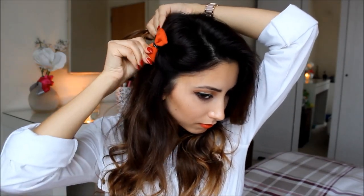This next one is extremely easy, but it's something I do regularly, so I thought I'd show you guys in this video anyway. For this one, all you're going to need is a hair bow. Take a small section of hair from one side of your face, twist it backwards, and then pin it down with your hair bow. It really is that simple, but it just looks really, really cute.